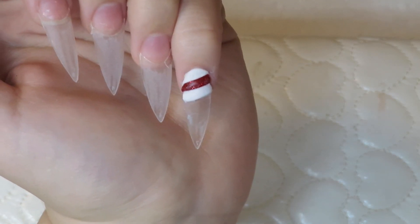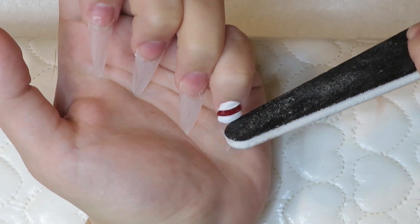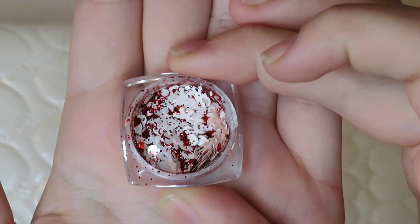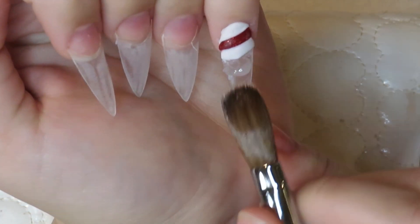Alright, so that's it done. I'm just gonna go in and file to make sure it's as crisp as can be. Then I'm going in with these little glitters — I'm going to lay down a thin layer of clear and then just stick them on there.